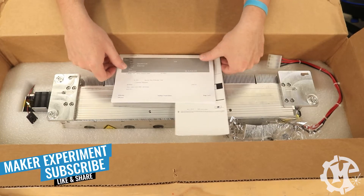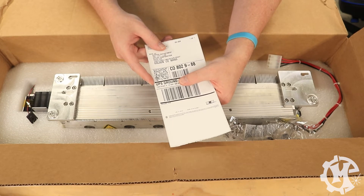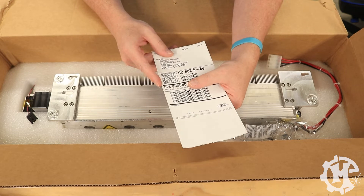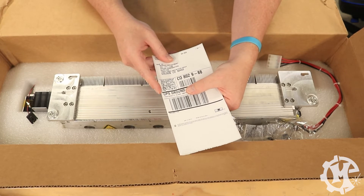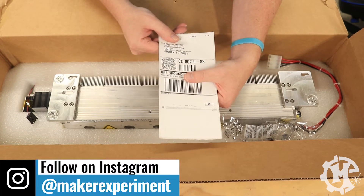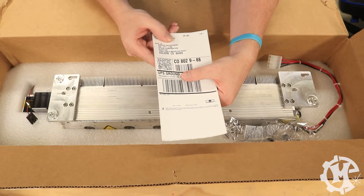In this box, you're going to have the packing slip and you're going to have the return label. This label is very important because you need to send the old tube back to Epilogue in order to get the credit. Otherwise, you're going to be stuck with the core charge, and you don't want that to happen. So make sure that you keep this and put it to the side. If for some reason you didn't get a return label in the box with the tube, make sure that you reach out to technical support to get that label in order to ship the tube back.